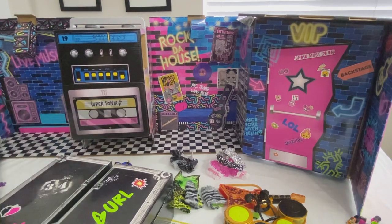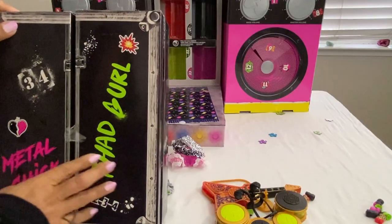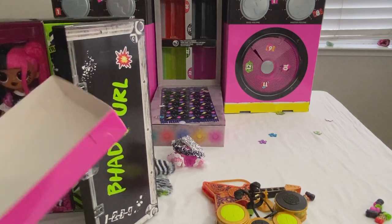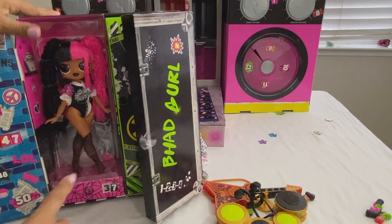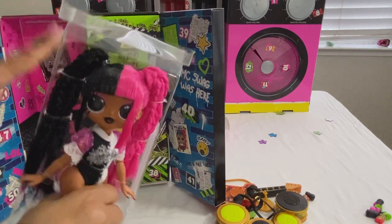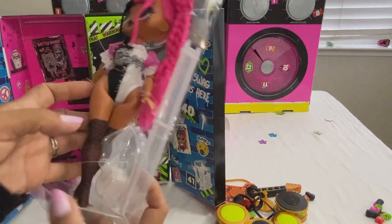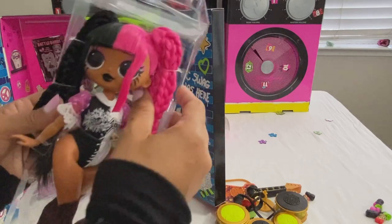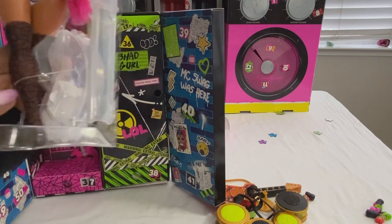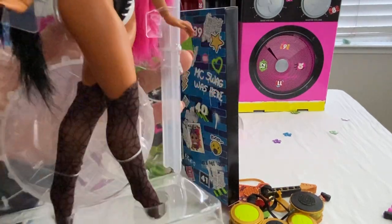Box thirty-four contains Metal Chick and Bad Girl. We'll start with thirty-five — here is Metal Chick. Check her out! She's got this black lipstick, pink and black hair, she's halfway dressed, and she has on these spider web stockings — can you see that? Number thirty-seven — these are the boots for Metal Chick: two different colors, hot pink and black.